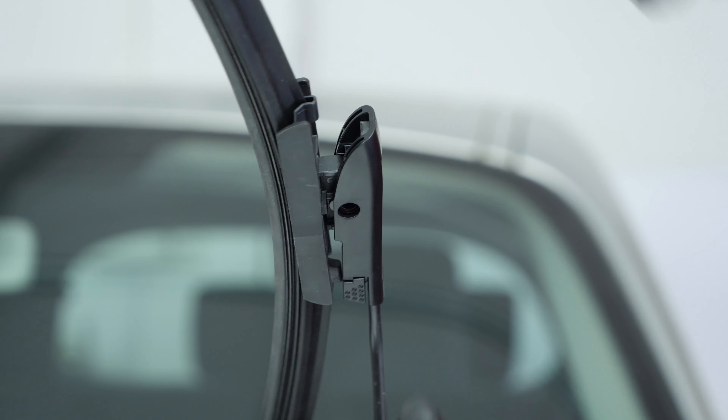Turn your engine off and pull up the handbrake.